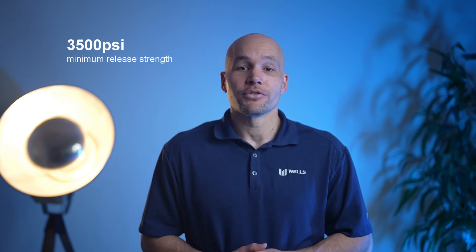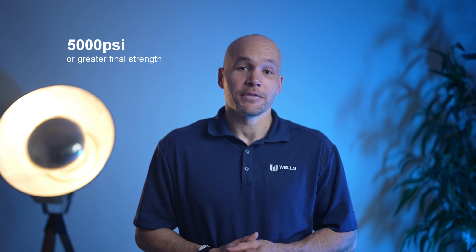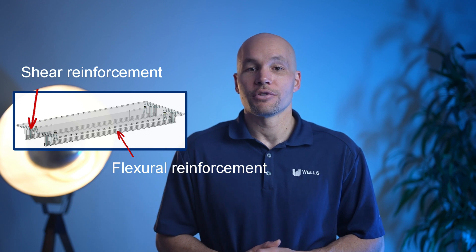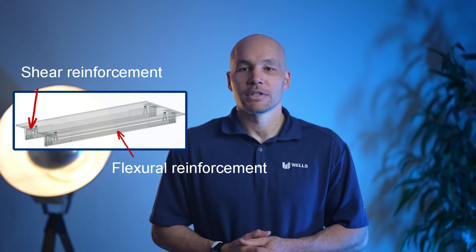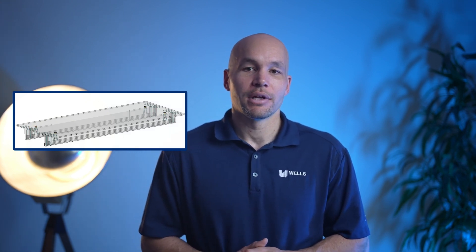In general, double T's support any combination of floor loads. These members have a minimum release strength of 3,500 psi and a final strength of about 5,000 psi. The major design components are the selection of flexural reinforcement consisting of pre-stressing strands and shear reinforcement at the end of the member. Shear reinforcement typically consists of wire mesh or rebar stirrups, and the deck itself is also reinforced with mesh or transverse rebar.